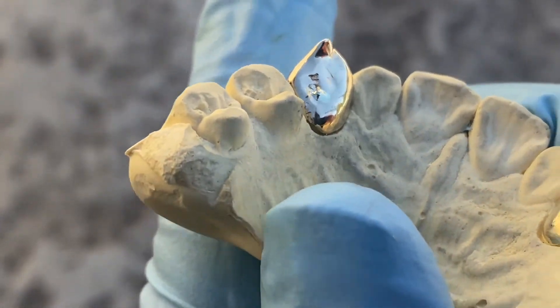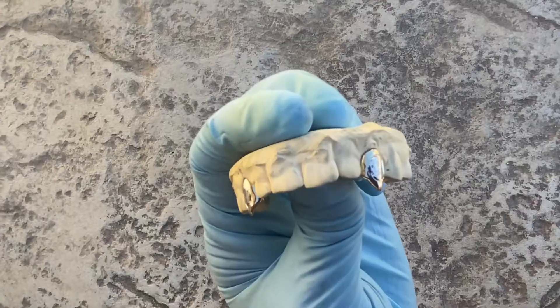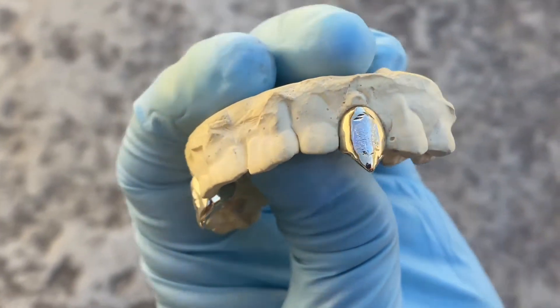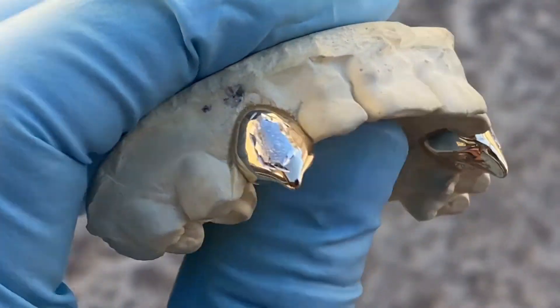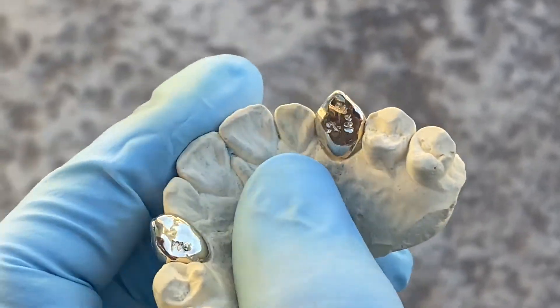You got your stamp right there — 10k gold, solid gold. It is handmade from a dental impression of the customer's teeth, so it's a perfect fit, snaps right on the teeth. These are the fangs on the canine.